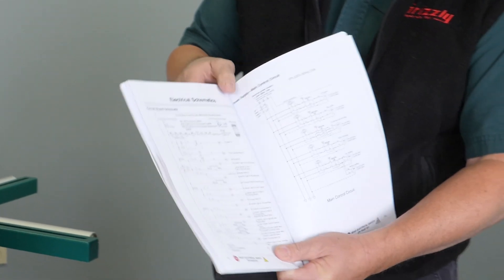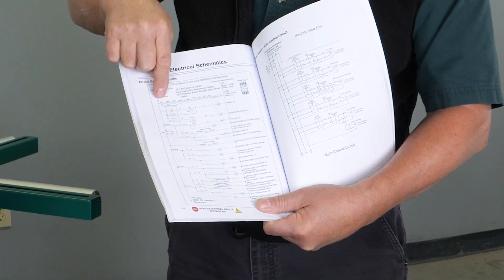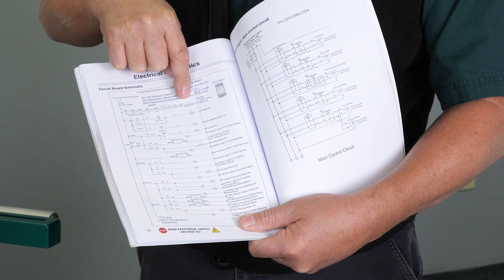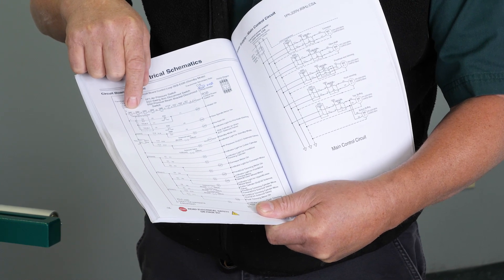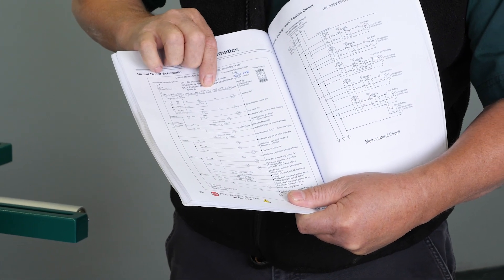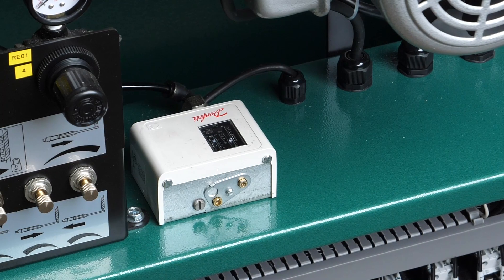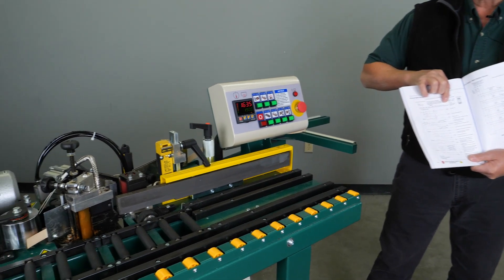Refer to page 74 in your manual, which brings you to an electrical diagram. Looking at the top rung, this tells us all the things that need to be satisfied for the machine to run effectively. You have your five overloads QM1 through QM5, your stop switch that needs to be in the depressed position, your SQ1 and SQ2 intrinsic safety switches, and your SP1 pressure switch in the back. Once all of those are satisfied, the machine will be ready to run.